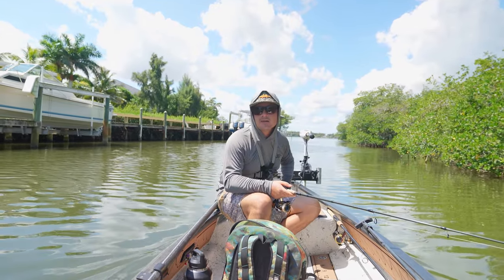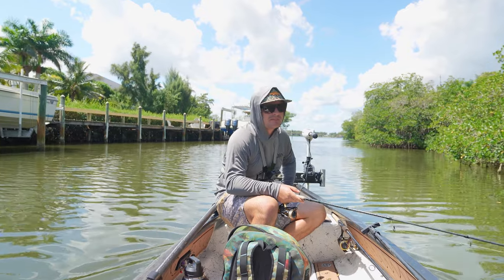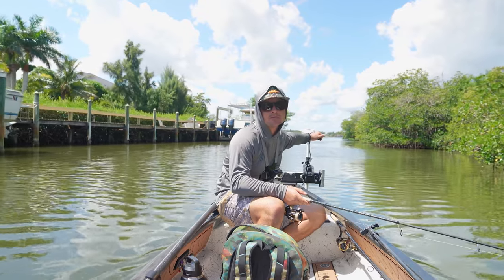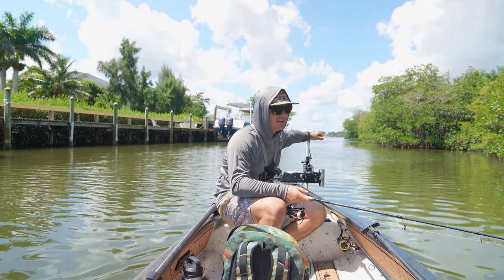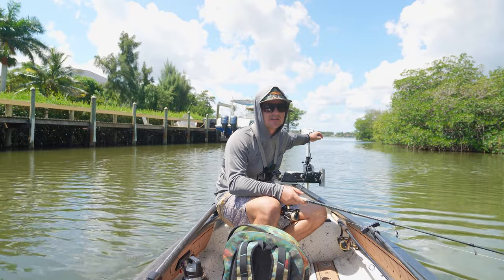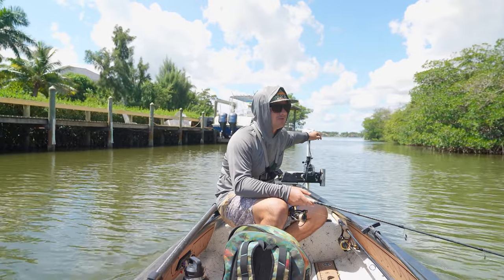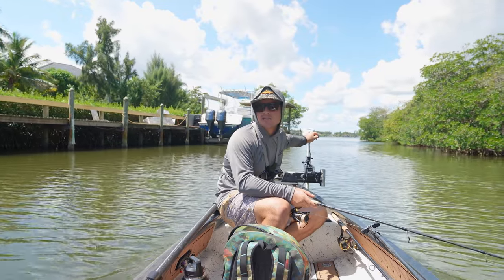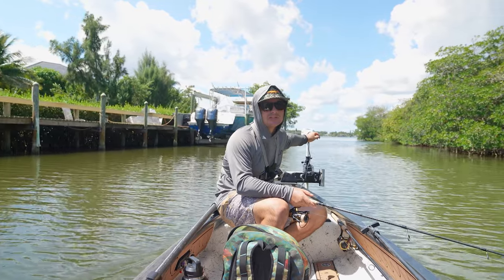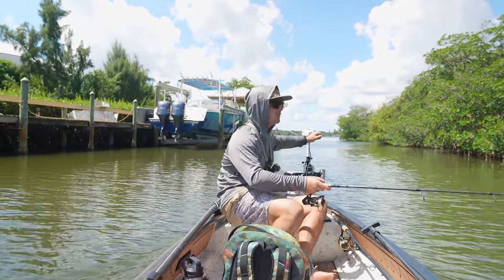Well we kind of put the hurting on the small snook there for a little bit with the Mini. We're gonna keep fishing — I think I'm going to fish this area for a few more minutes, see if I can grab one more, and then make a move to try to find a bigger snook. We just haven't really seen anything over maybe 25 inches today, besides the one we caught. That was the biggest one I've truly seen today. I think we can still find one more good snook — at least one bigger than the one I caught earlier.